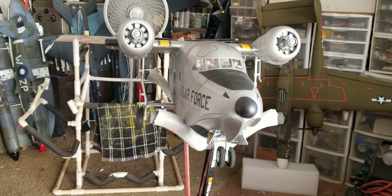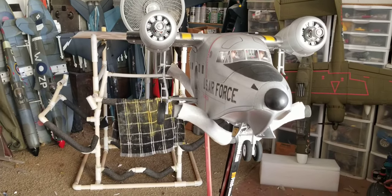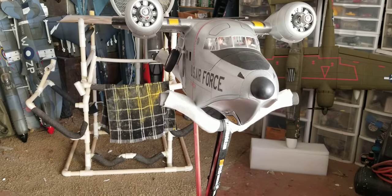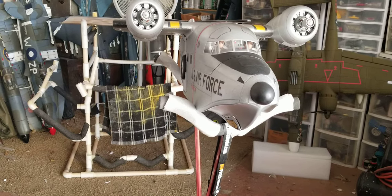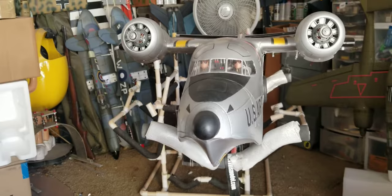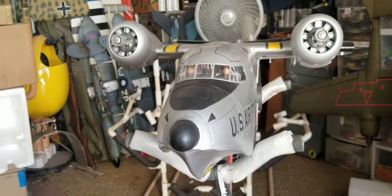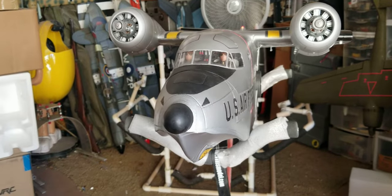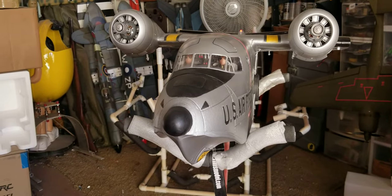Now it's hot from the side here, a little bit of angle. The fiddle factor on getting these retracts all aligned and just right has been beyond — on a scale of 1 to 10, it's about a 20.